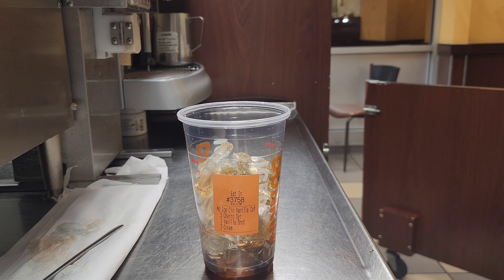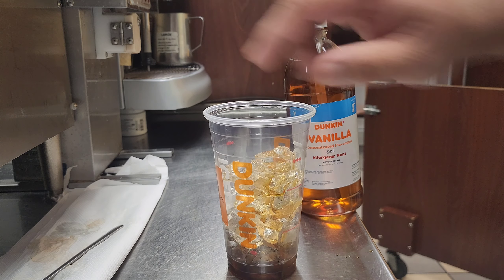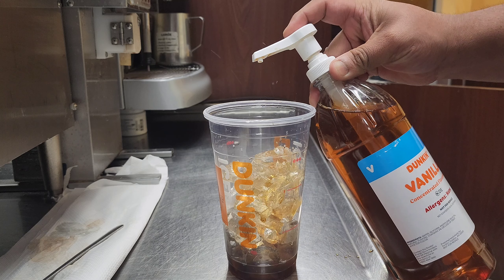Now I put the vanilla flavor. This is the vanilla and sweet flavor. Because the churros is sweet, so three pumps — one, two, and three.